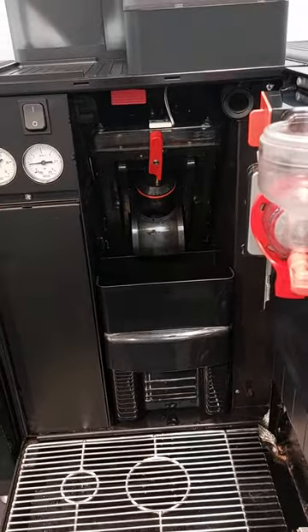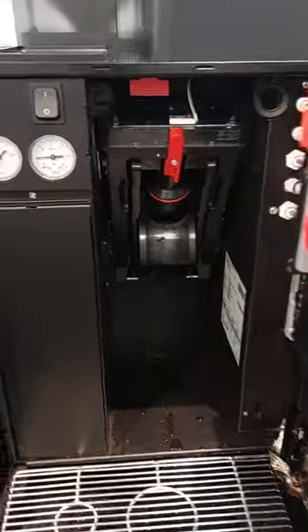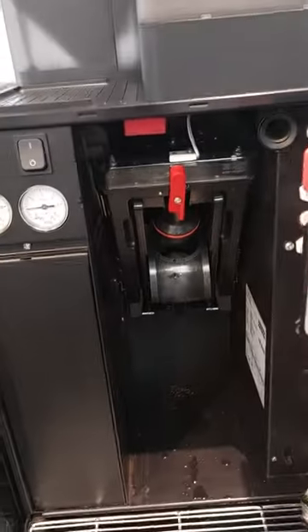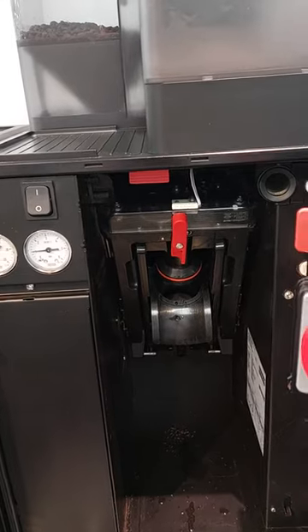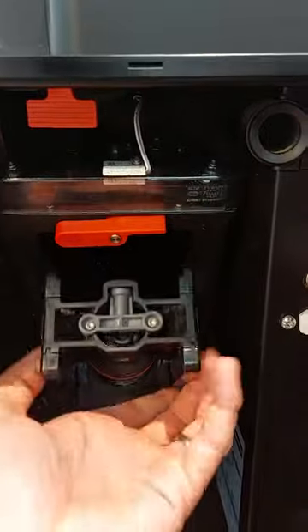This is a video on how to remove a Brewer unit from a Frankie A-Line machine. Remove the grounds container, turn the red clip from vertical to horizontal, which then releases the Brewer unit. Pull it out with one or two hands.